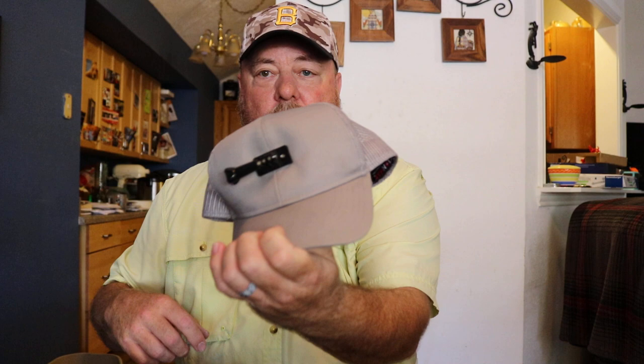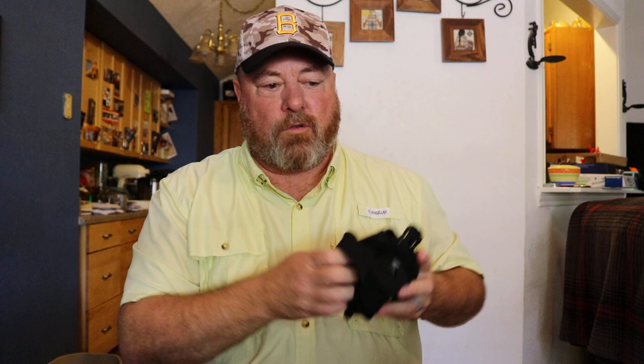For wearable mounts, I've got the hat mount and the chest mount. I'm still not a hundred percent sure whether the hat or chest mount is better — I've done both and I'll probably still do both depending on the situation. I always take both with me wherever I'm going so I know I have those options.